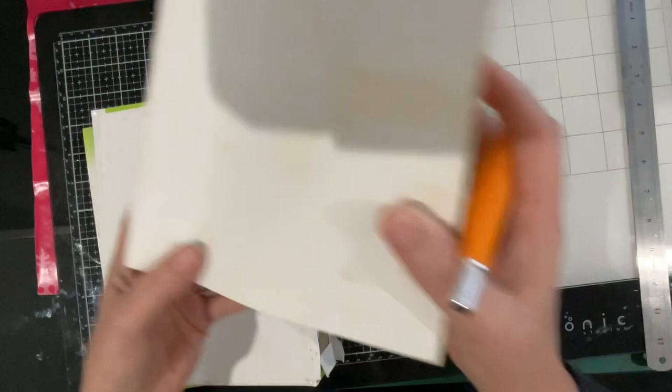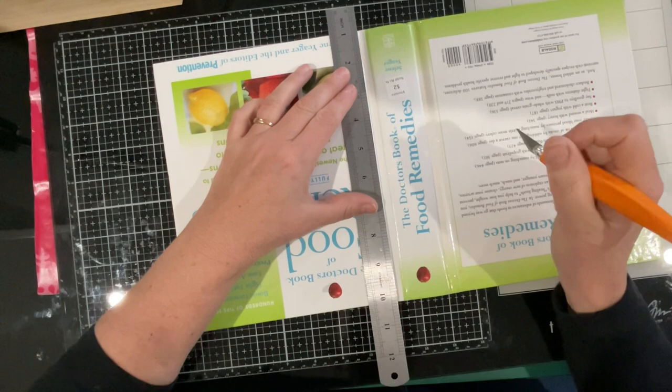Let's get rid of this spine as well, because I don't want to be inhibited - or do I keep it?